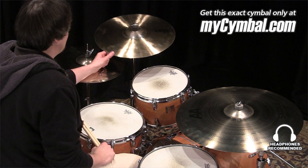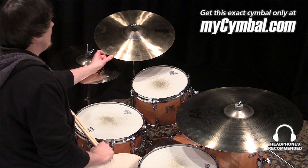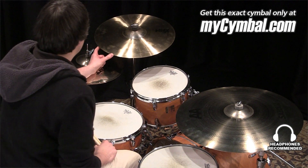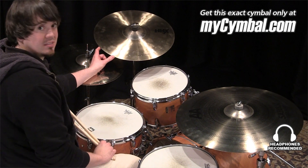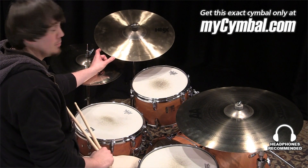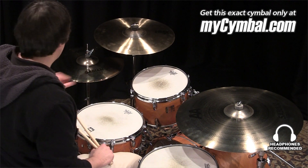I'm Ben White and this is the Sabian 18 inch HH Xtreme crash cymbal. This is a thin crash that has a very low pitch and dark sound, and you can get this exact cymbal only at MyCymbal.com.